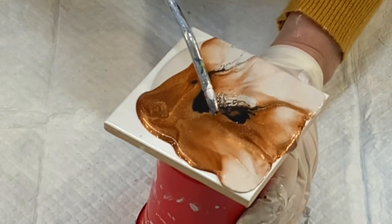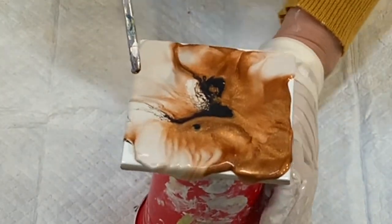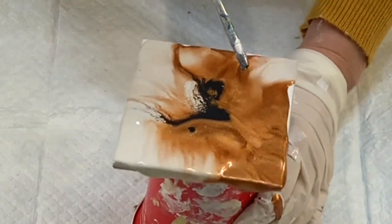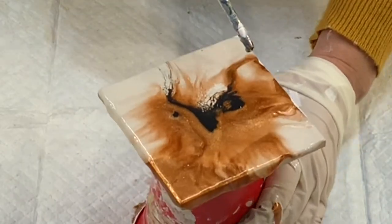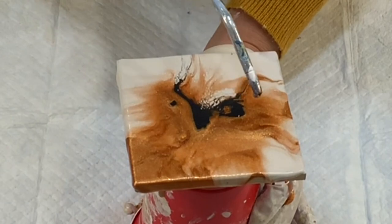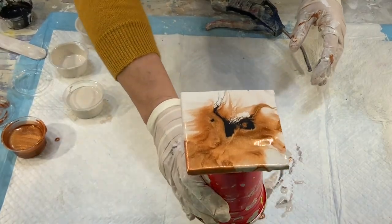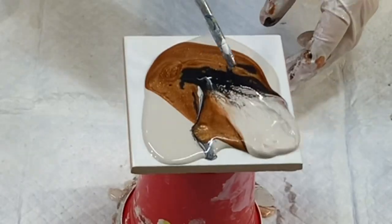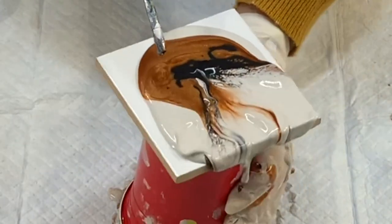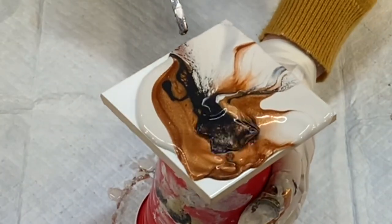Usually I get some puddles, but this time it was just perfect. When I do get some puddles I use up that paint for my dip and squish method. These really are mini works of art, and you can easily recreate this on a canvas by using a hair dryer — I have lots of videos that show you exactly how that's done.